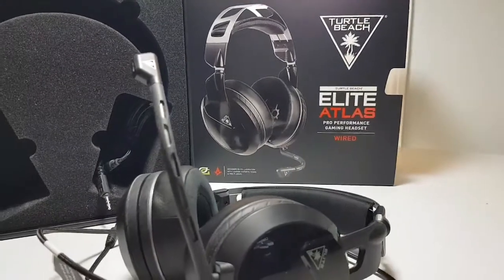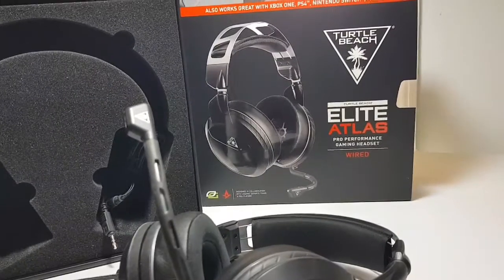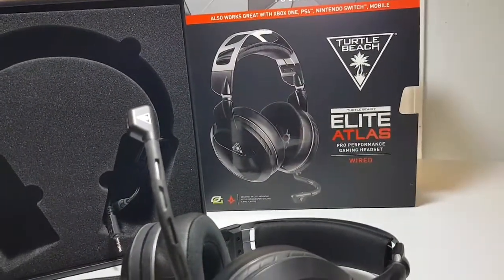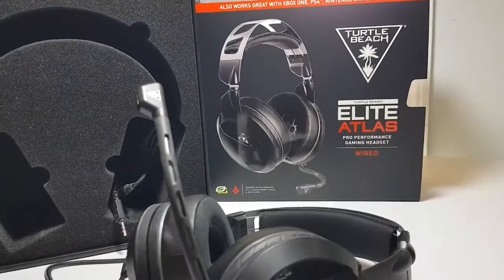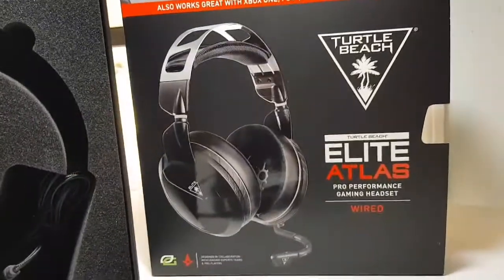I just would like to have a nice set that's comfortable on my head, because when I play, sometimes I might play for two or three hours, and I don't want my ears to get sweaty or just tired of wearing them, and that's not the case with these. They're very comfortable to wear.